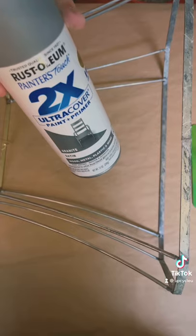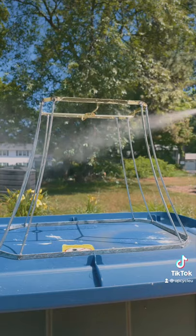First we're going to take all the fabric off of the lampshade. Now we'll spray the wire frame with spray paint.